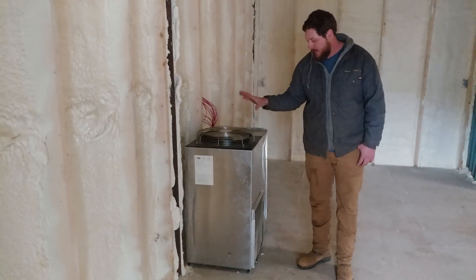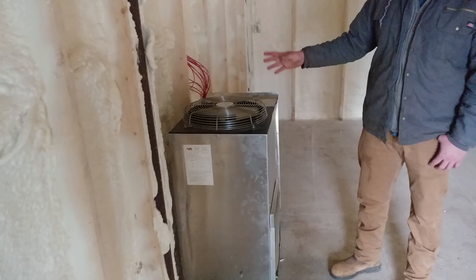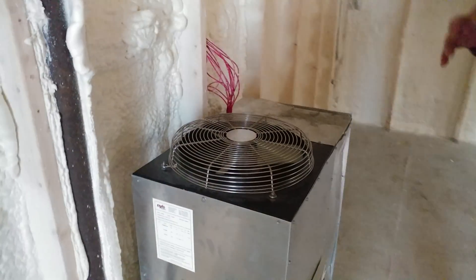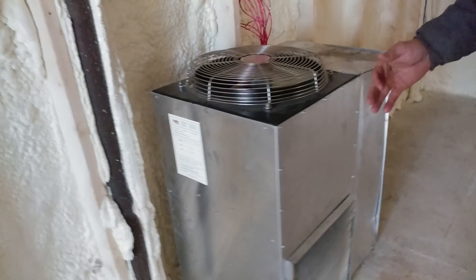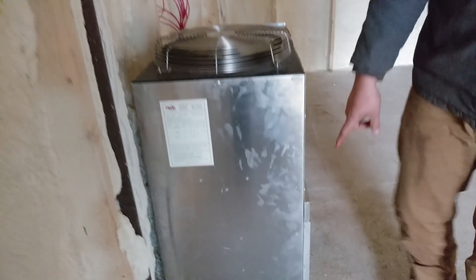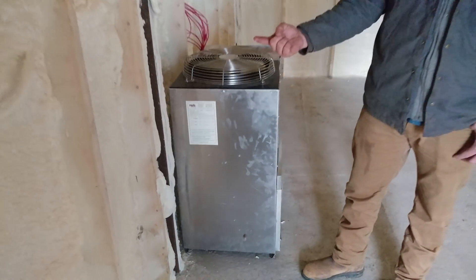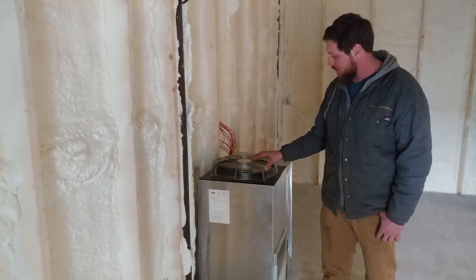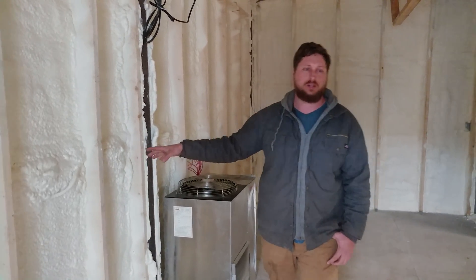Now this is the main Nile unit right here. It contains a heater, a compressor, and a blower. It heats the air up, forces it out, and then when it brings it back through it pulls the moisture out of the air. As you can see down here, I still need to hook up my condensation tube. That pipes out to the outside, and as the unit draws the moisture out it allows it to drain to the outside of the structure.